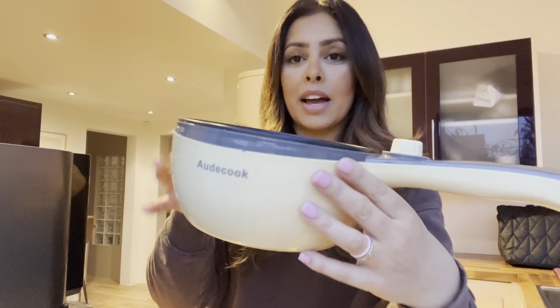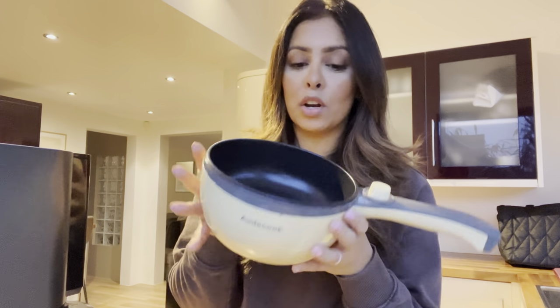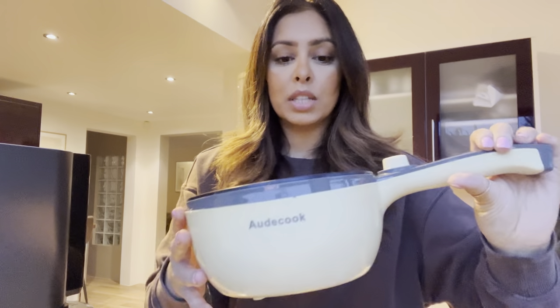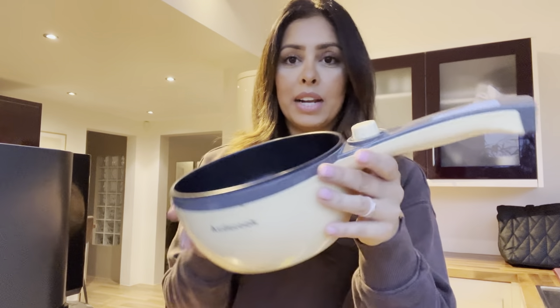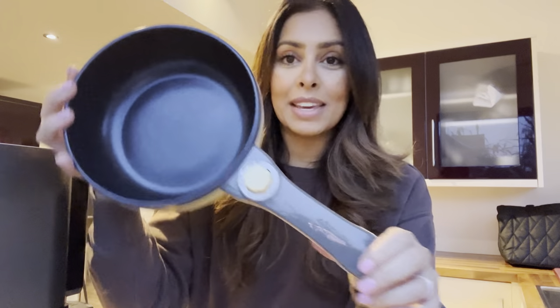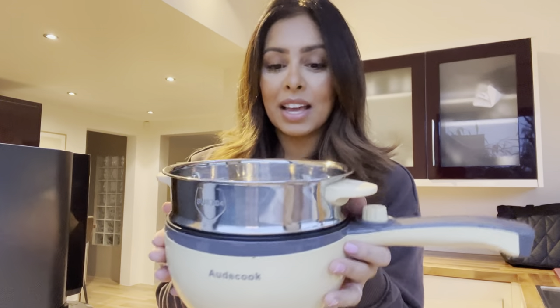I've just taken it out of the box and here is what it looks like. It's actually super cute and it's pretty deep — I didn't expect it to be that deep. It comes with a non-stick coating on the inside. Over here on the handle it has its settings so you can turn the heat up or down just from here, which is really cool. It also comes with a steamer basket that you can put over the top so you can have something cooking in the bottom and veggies steaming on top.